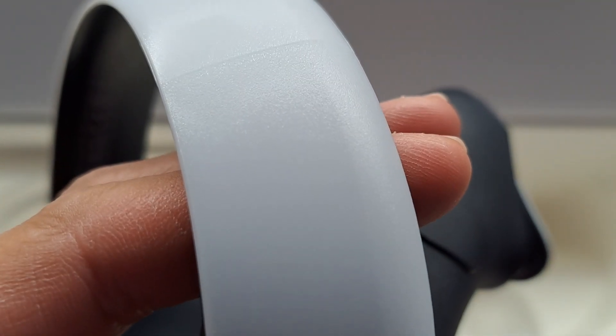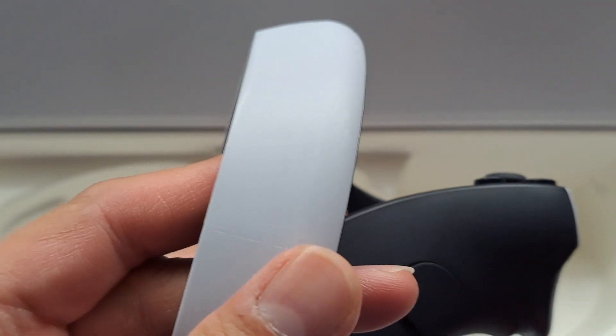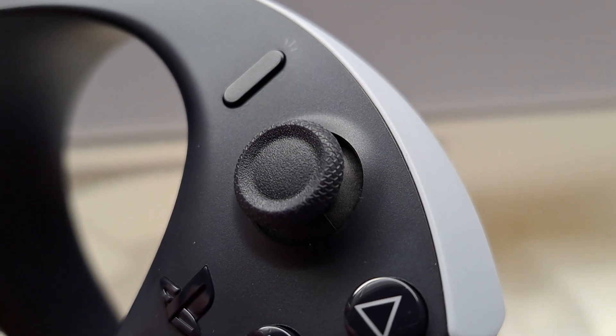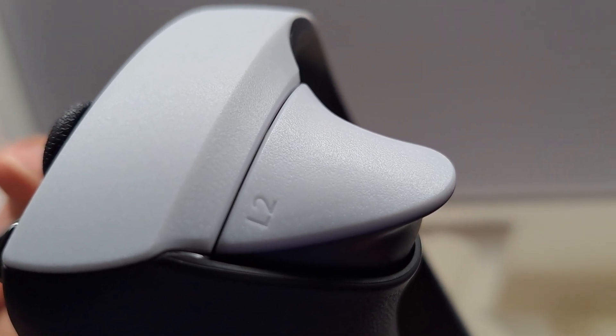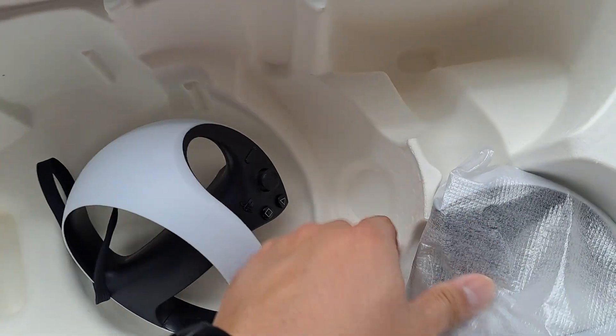This one doesn't have the squares and X's. It feels nice in the hand. There is a strap right there, and it does say L for left. Here's the thumbstick — it looks durable. Here's the L2 button. It looks nice but it doesn't have those X's and squares on it. That looks cool.